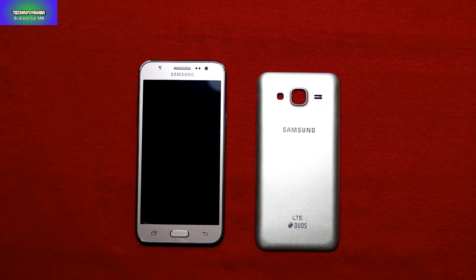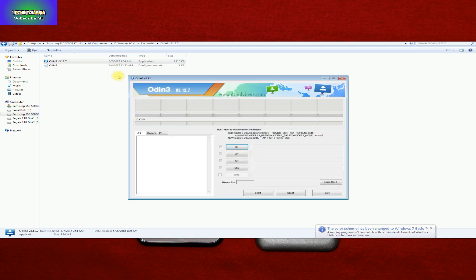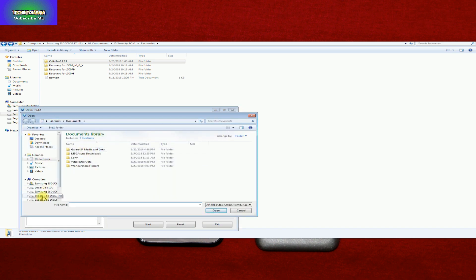Starting the procedure by flashing a custom recovery. The developer mentioned that a particular recovery will work, version 3.2.1, which is AROMA-supported Team Win Recovery. I have already downloaded my files and I'm starting the procedure by flashing the custom recovery first — going to open Odin 3.12.7 and click the AP section.